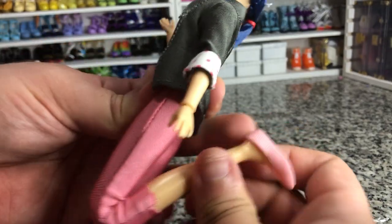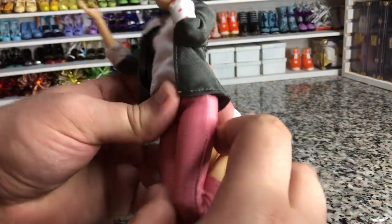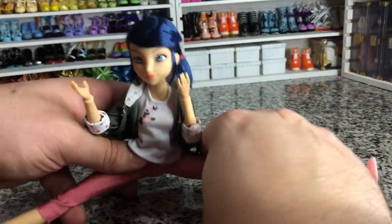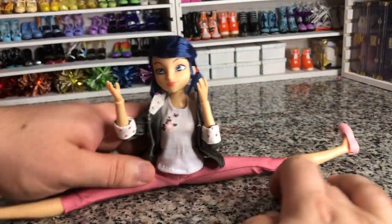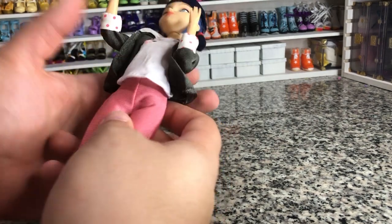The beautiful thing about these dolls is they are super articulated — that is awesome. She folds up really well; she can go into a full split pretty much. She is perfect for a superhero character and is almost at the point where she's more of an action figure.